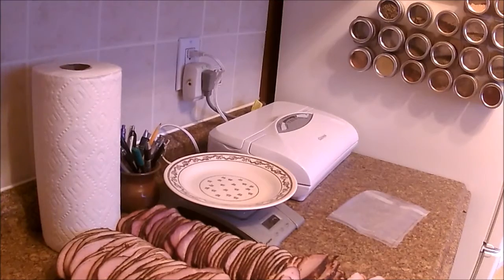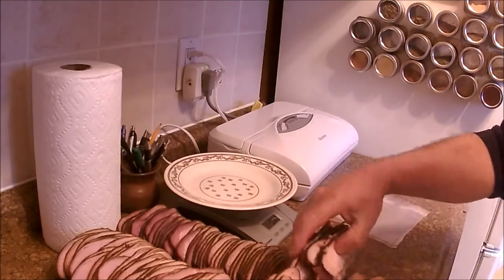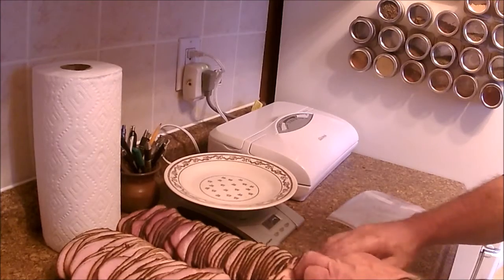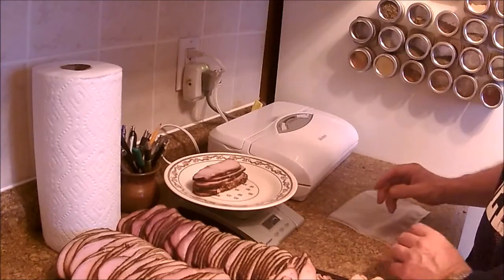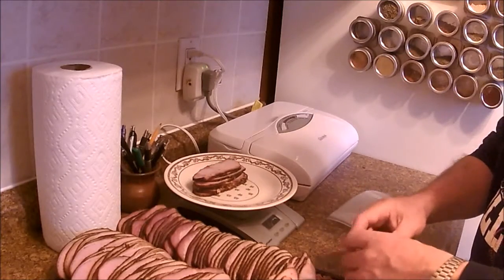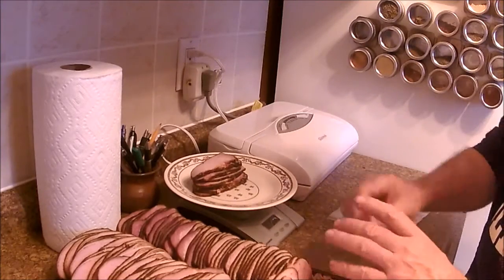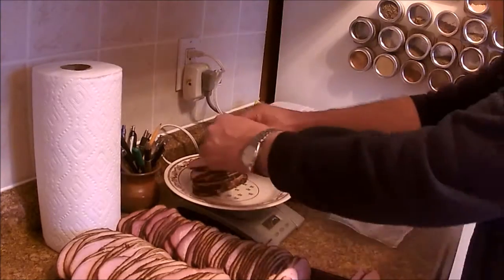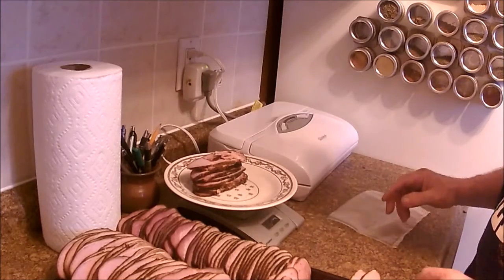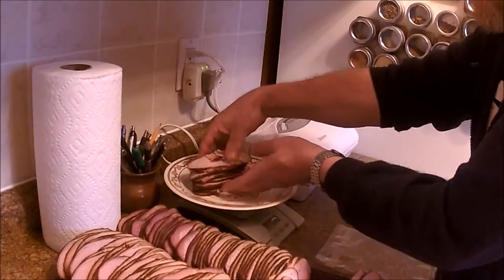Now it's time for weighing and packaging. I'm just going to do a little bit to figure out how much to do, and I'll save you from watching two hours of video that it's going to take me to do this. I usually try for eight ounce packages. There's eight ounces — we'll see if I guess right on the size of the bag; I usually guess wrong.